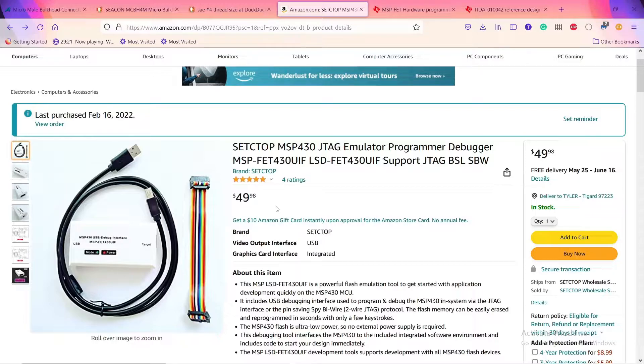All you need is Code Composer Studio, which you can download on the TI website for free. Other than that, I didn't need to download any drivers or anything. I'll go ahead and connect the debugger to my PC so you can see what that looks like.